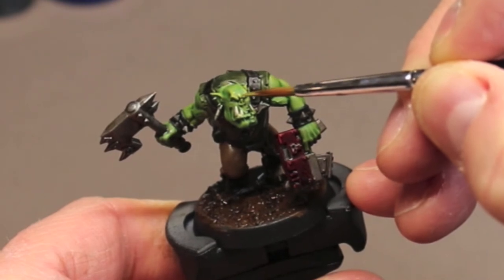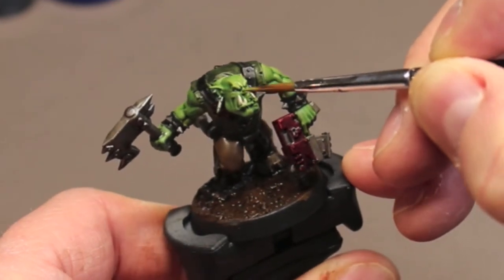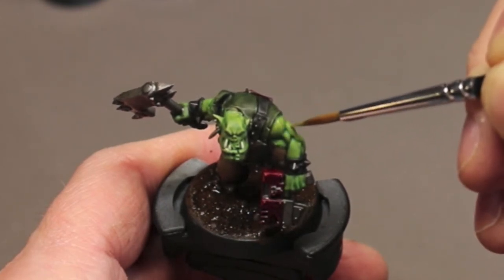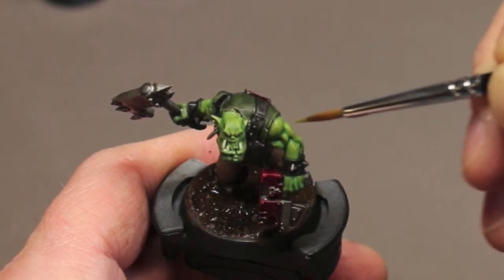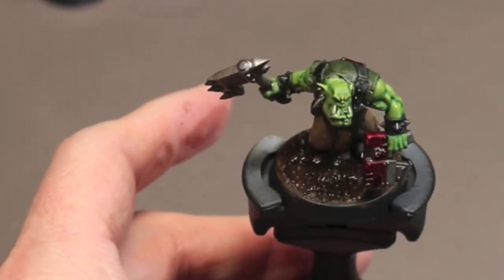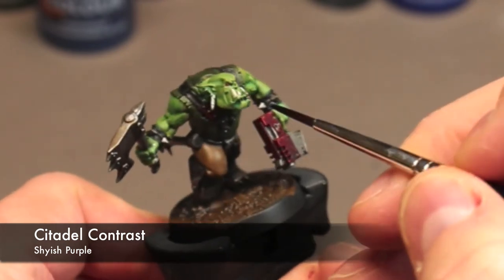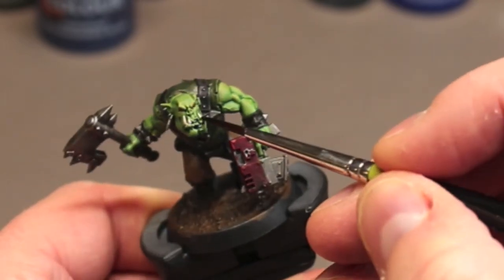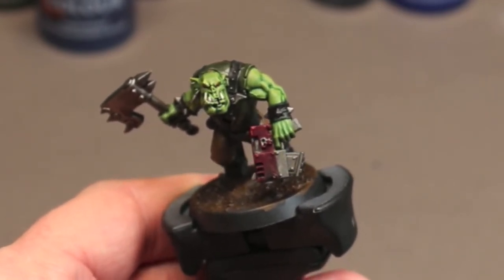I decided to add a little bit more highlighting to the face. So I go back to that Elysian Green, mix in just a tad bit of Wraith Bone, and add some additional highlights right on the face. I also want to add a little bit of contrast to the face, so I grab some Shiesh Purple and glaze it over the lower lip area very thinly, building it up gradually for some nice color variation on the lips.